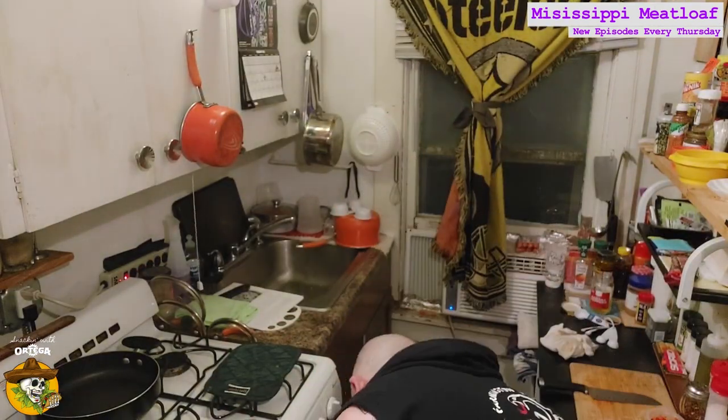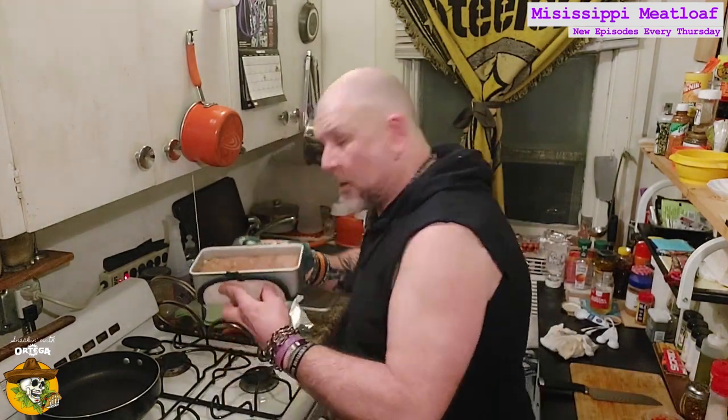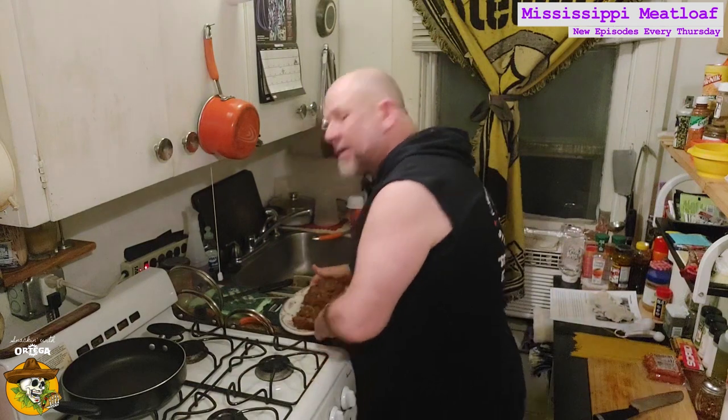Let's pull that loaf out and pop the lid. Oh yeah, beauty. About 20 minutes in. Leaving the foil off, popping this guy back in the oven for another 20 or 30. That loaf's good to go — we're going to pull it out of the oven now. That's a good looking loaf. Going to let that sit for about 10 or 15 minutes just to cool down, tighten up, and we'll be back to get ourselves a good bite.